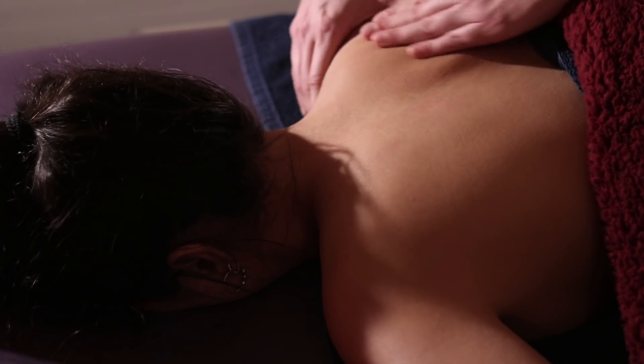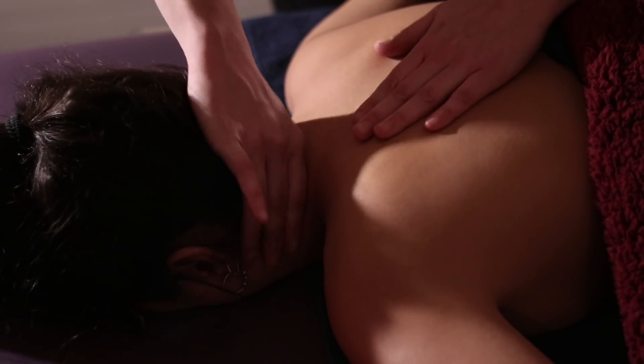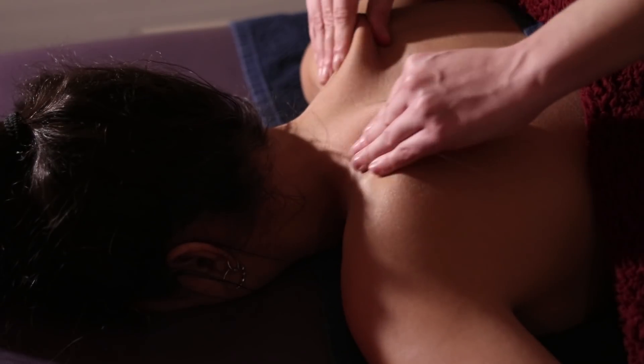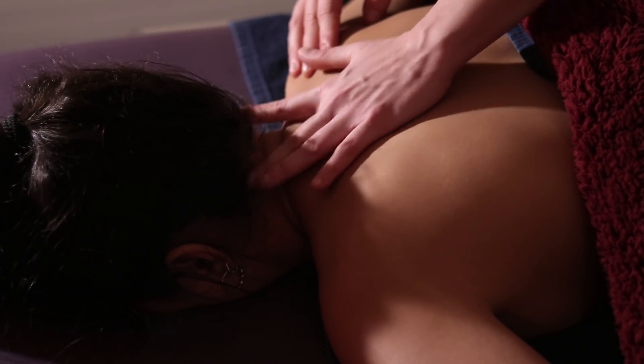We can also relax the shoulder area with these movements, kneading from behind. Repeat kneading, go along the lines, and add some waves.